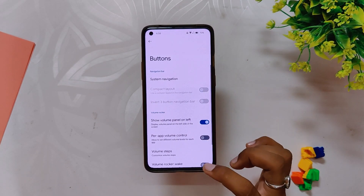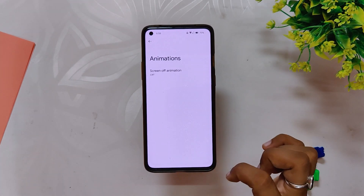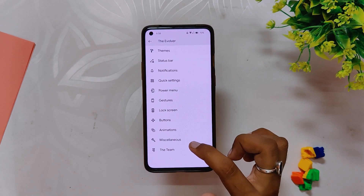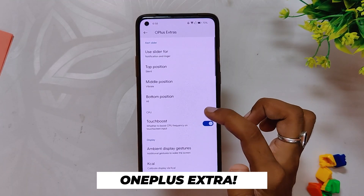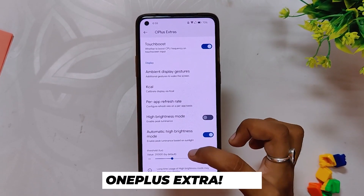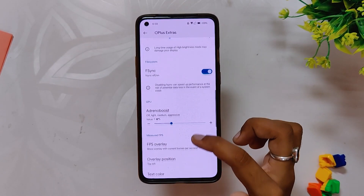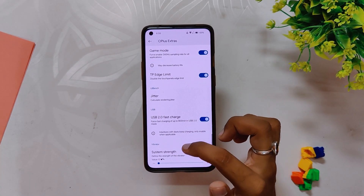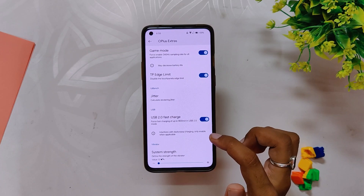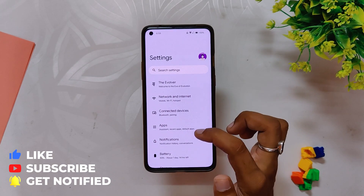Inside Buttons we have system navigation, volume rocker settings, and alert slider settings. In Animations we can select screen-off animations. In Miscellaneous we have Game Space, unlimited Google Photos storage, unlock higher FPS in games, and other settings. At the bottom we also get OnePlus extra settings including alert slider customization, touch boost, ambient display, gestures, KCAL color calibration, per-app refresh rate, high brightness mode, FSync, GPU Adreno Boost, FPS overlay, touchscreen gestures, game mode, TP edge limit, USB 2.0 fast charge, and system vibrator synth.